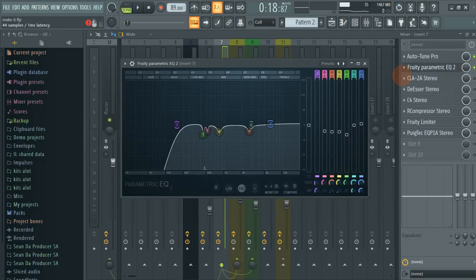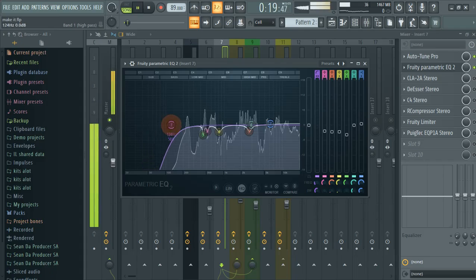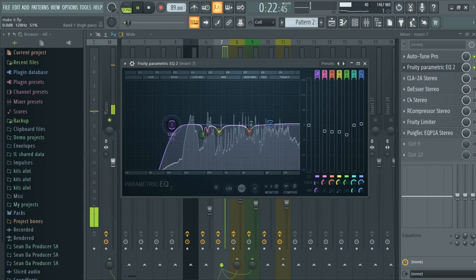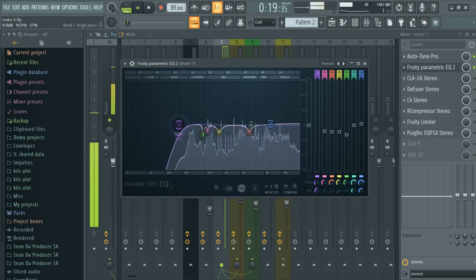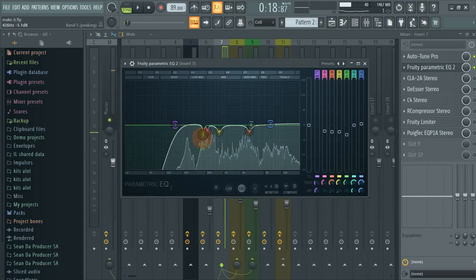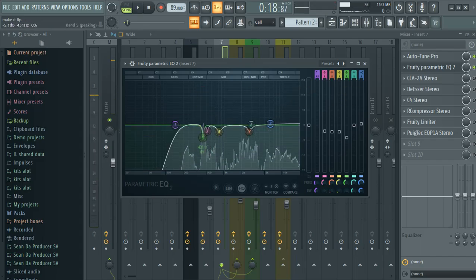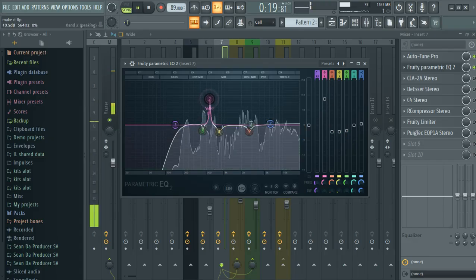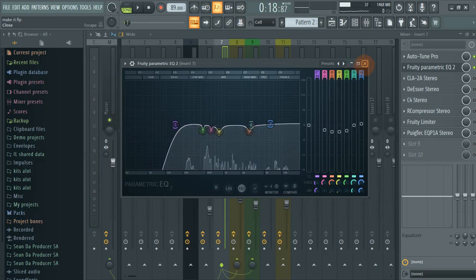The next thing that I did is I edited the 40 parametric EQ. What I did here is I just cut out the lows with a high-pass — don't do it too much. And then the next thing you're gonna do is just add some frequencies and boost where needed.